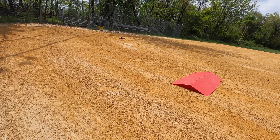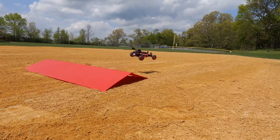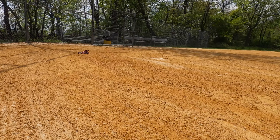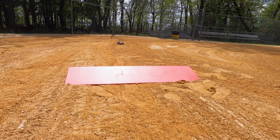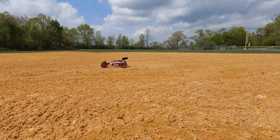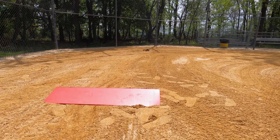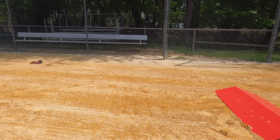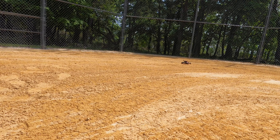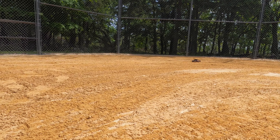I have to trim it out. Oh, nice. I have to get some jumping action here. Do a little track here, I'm going to go around here. I have to trim it out a little bit. Go around here, I'm going to hit the jump here. Go around, go up here. Oh, it jumps really good guys.